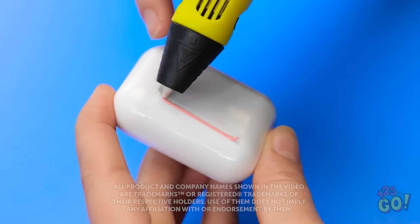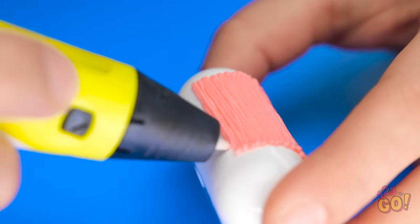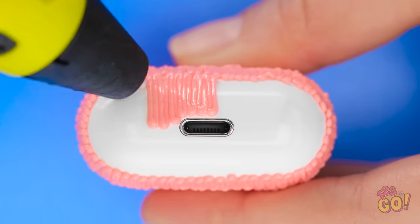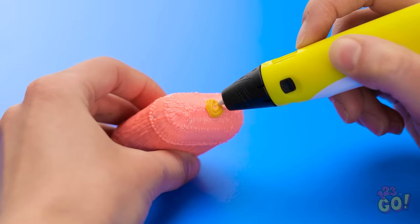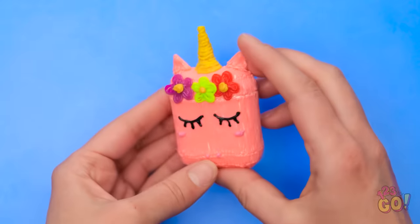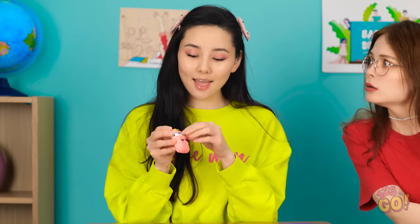AirPods are a pretty cool gadget, but the case is pretty boring! But with a 3D pen, we can make it a lot more fun! Start by creating vertical lines on the case — keeping the lines tight together, work your way around the case. Remember to go around the bottom, and don't forget to do the bottom of the case — avoid the lightning port! Once that's done, switch colors and draw a circle on the lid. Use the 3D pen to stick the triangles to the top of the case, then add on the flowers. Finally, draw on some eyelashes — a unicorn case for your AirPods! Look at this! That's so cute! My case is so plain.